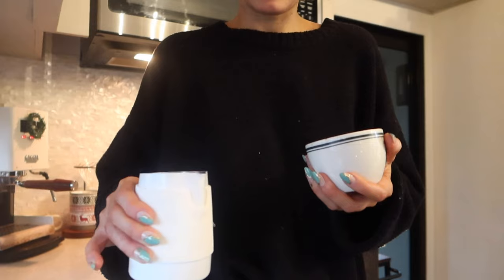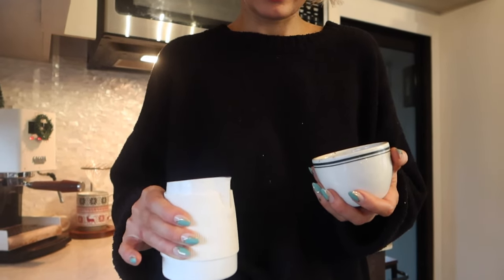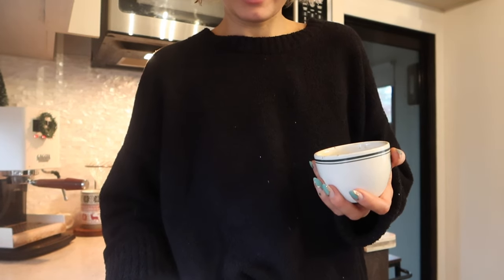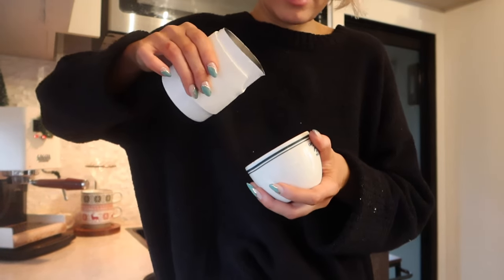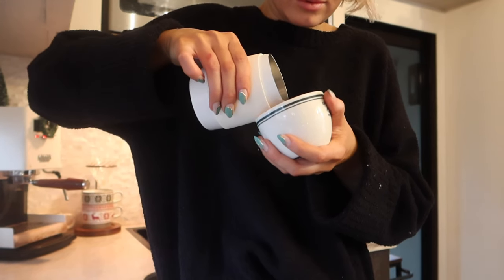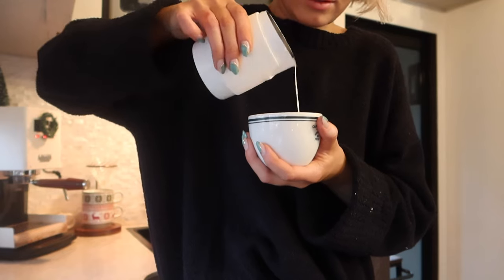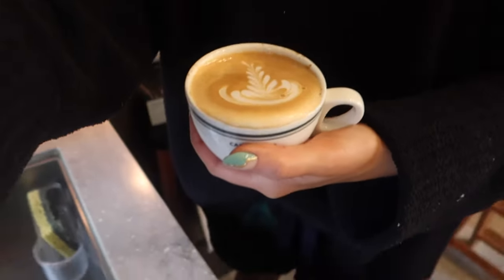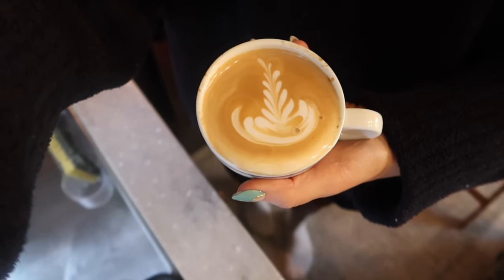Let's attempt some latte art — I feel like lately I've just been way off my latte art game and it's been so bad, I don't know what it is. This one's not too good, we got like a little mini rosetta-ish situation. I almost overfilled it. Let's actually make some breakfast — I usually have my morning coffee first because I look forward to that every single morning.